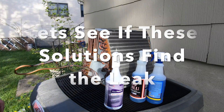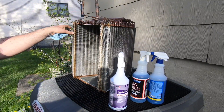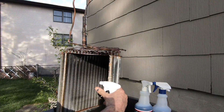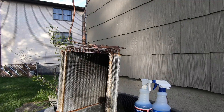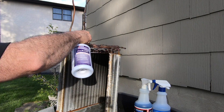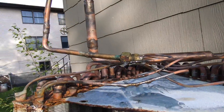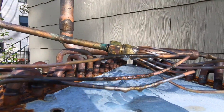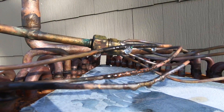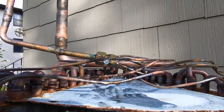We know the leak is here — right here somewhere — and there you go. There's the leak bubbling away with the Diversitech solution. You can see it bubbling away.